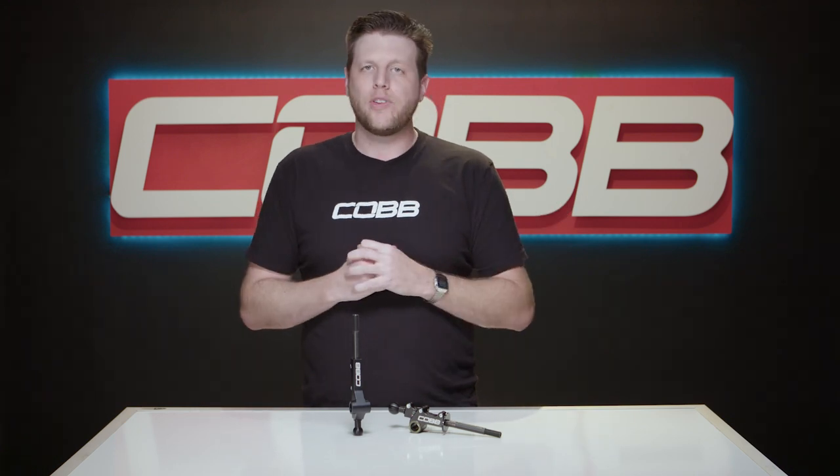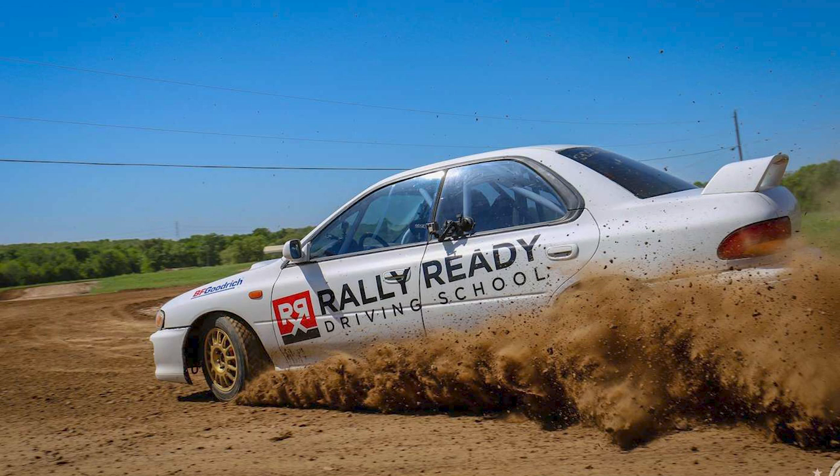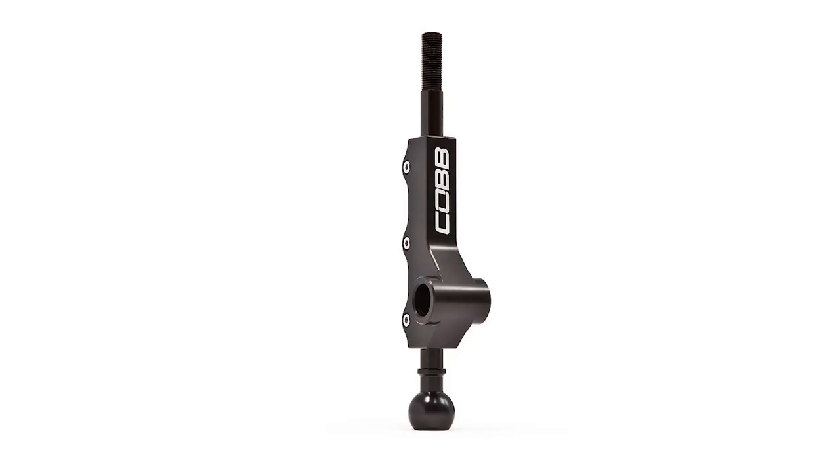As a bonus, even though they aren't officially listed on the website, there are several older or non-turbo Subarus that have very similar transmissions to the cars that are officially supported. So if you think one of these might work on your Subaru but don't see it listed on the product page, you can simply measure the diameter of the ball at the bottom as well as the barrel in the middle and see if they match.